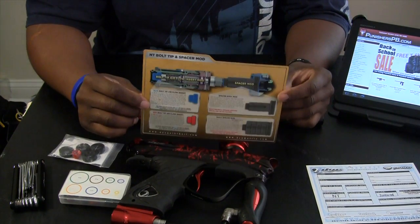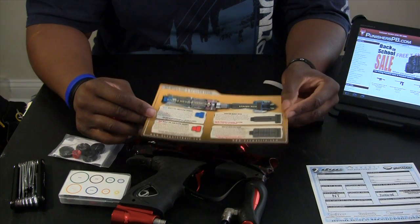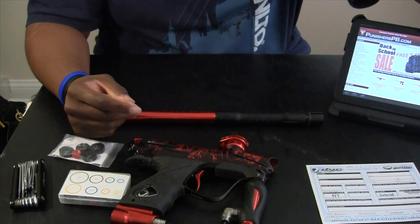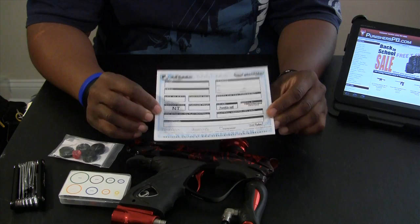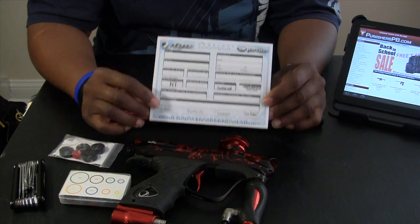Your NT bolt tip spacer mod is pretty much a quick reference to how to set up your bolt for your gun — we'll be using that a little bit later. Warranty card: always fill it out and send it in, so if anything goes wrong it's covered under warranty.